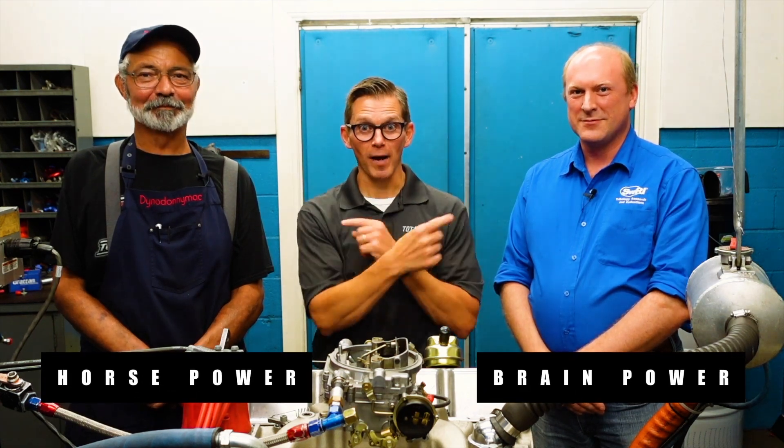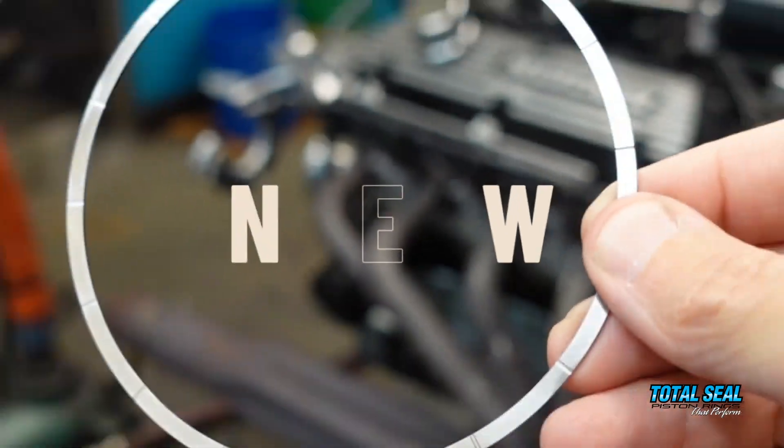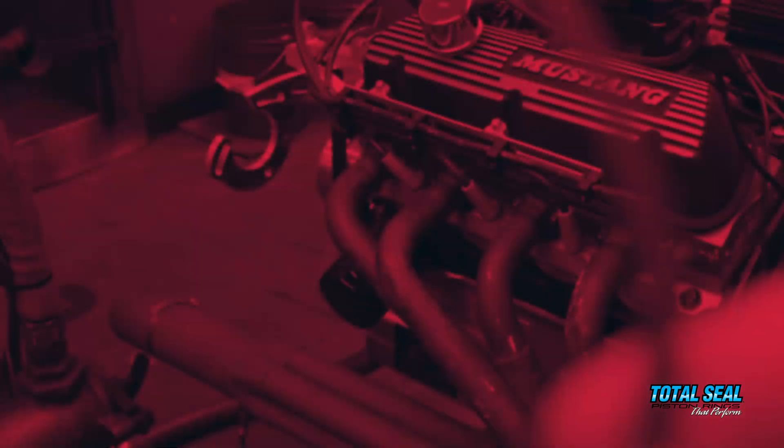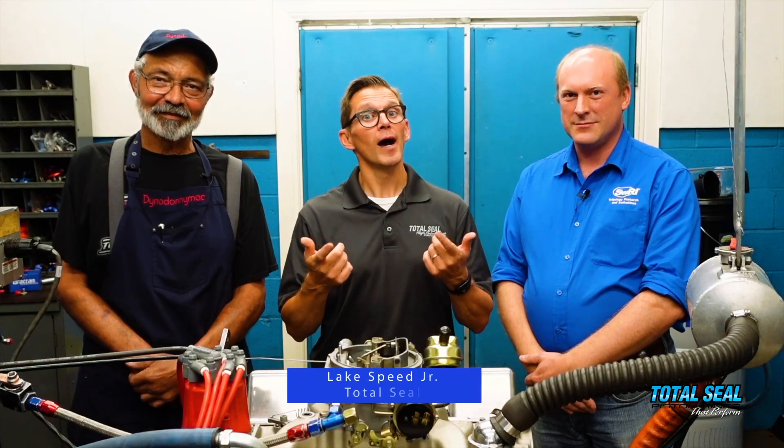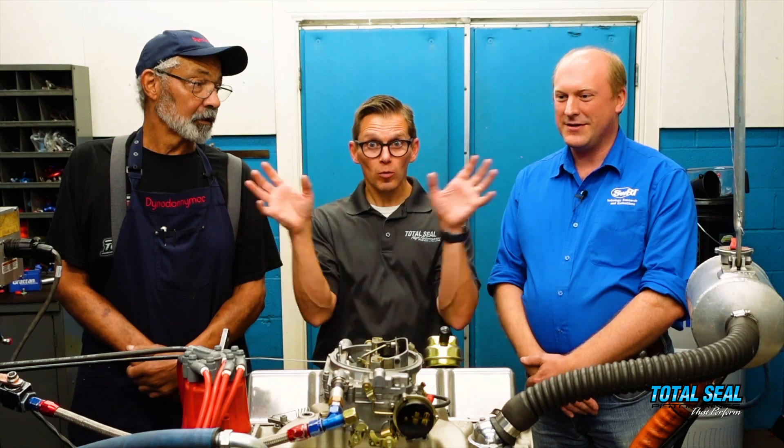We've got brain power and horsepower, and together we're going to try to change the rules of engine break-in. I'm Lake Speed Jr., Peter Lee from Southwest Research Institute, and Dino Don from Shavers. Today it's like the coming together of two different worlds — the Dino world, the Tribology world — we're all crashing together.